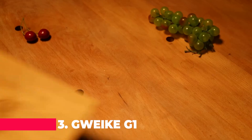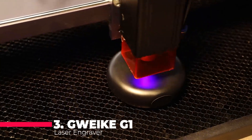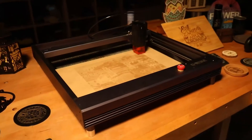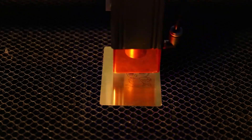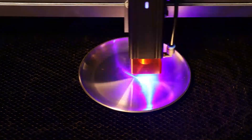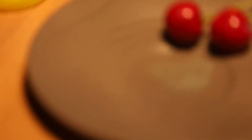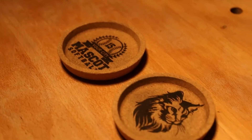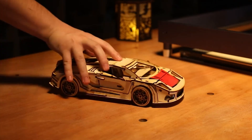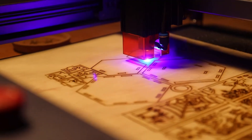Coming in at number three is the G-Wake G1, where things start to get serious. This machine comes with air assist and a 10 watt laser cutter, backed by a 120 watt CNC laser engraving machine. It's capable of working on a variety of materials including wood, metal, acrylic, and leather. The G-Wake G1 is for the professional who demands excellence in every cut and engraving.